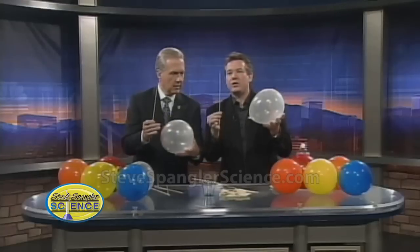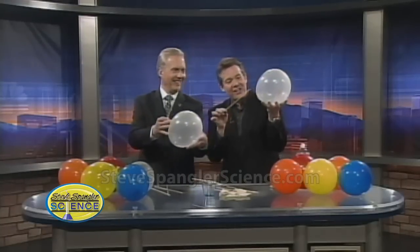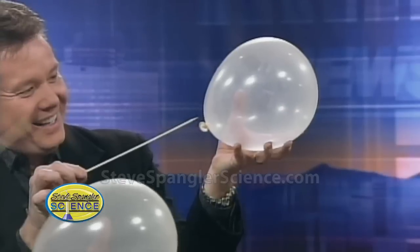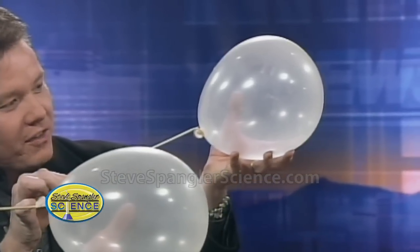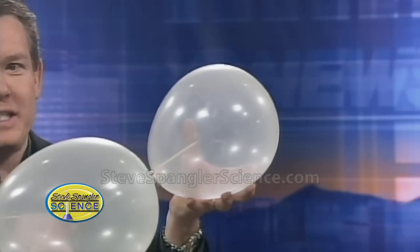So here's what we're going to do. You ready? You're going to take the skewer and start at the bottom — this is fraught with peril. You're going to start at the very bottom like this and just push. Would you look at that? Nice.